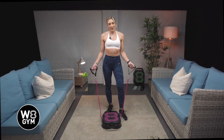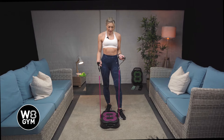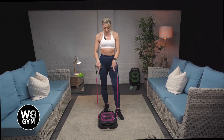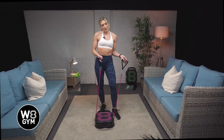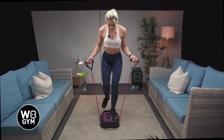Hi, so in today's video, we're going to be going through a standing chest fly. For this, you're going to need your bands and your weight gym. If you attach each band to one side of the weight gym and attach it to the handles — if you need any more information, there are further videos on how to set up demonstrations on the channel. But for now, let's get straight in.